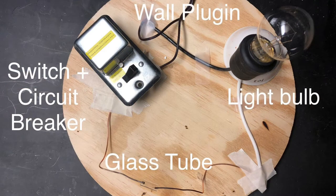This demo setup is a simple circuit that is plugged into the wall. There is a break in the circuit for a piece of glass tubing, a light bulb to show where the circuit is completed, and a switch and circuit breaker for safety. I also use a torch to heat the glass.